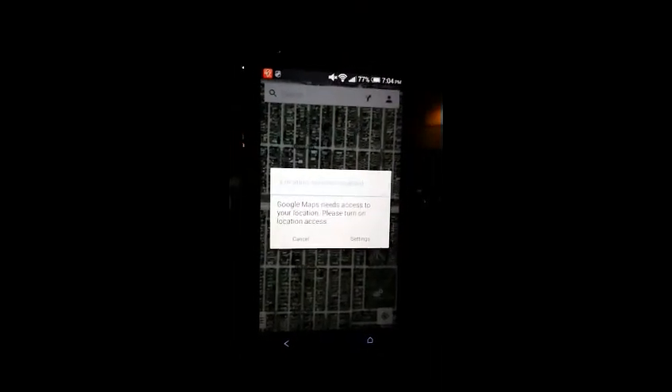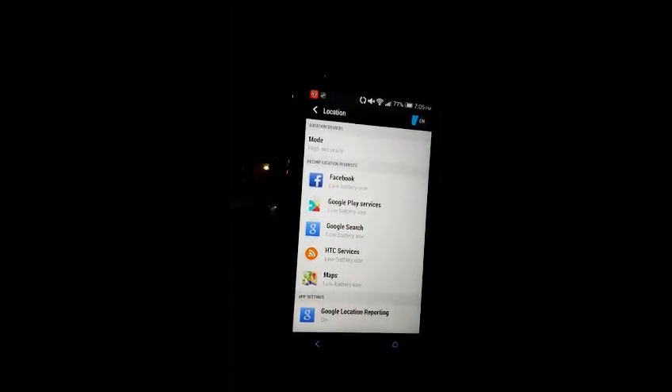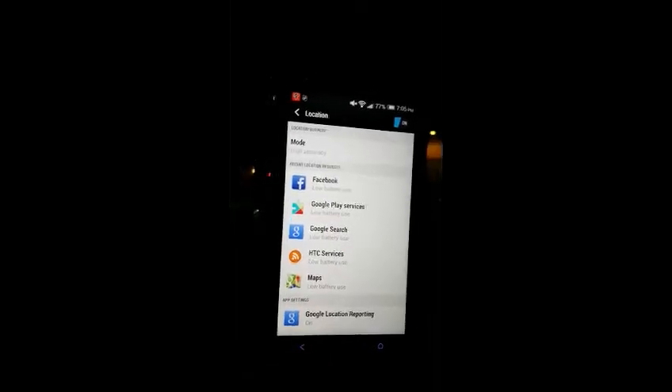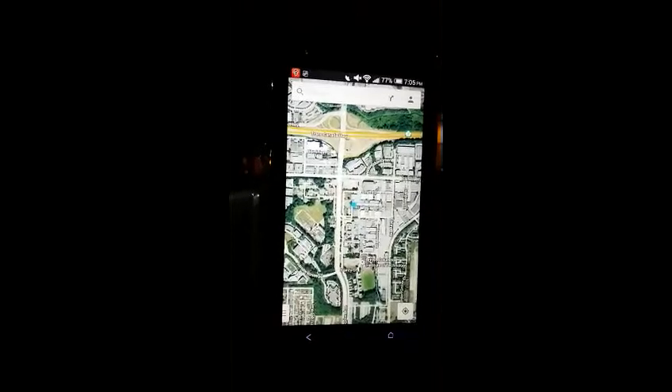After navigating, make sure you press this point right here. When you want to know how to get to point B, first make sure you are somewhere with Wi-Fi. Then go into settings and make sure your GPS is turned on, and press agree. On different Android devices they will have a different type of GPS setting, but all you need to do is turn on the GPS on your phone. And Wi-Fi.